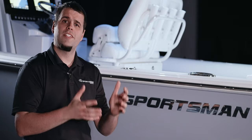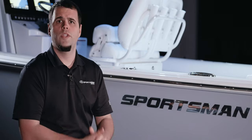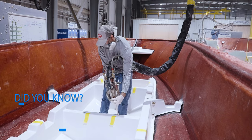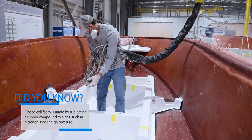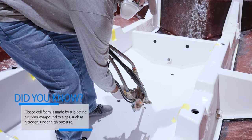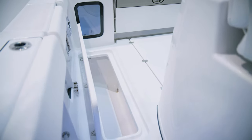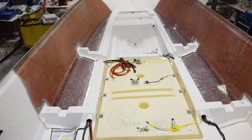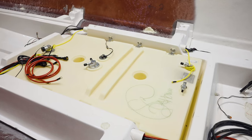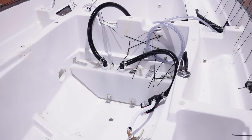With the two parts now permanently attached, the empty cavity between the stringer and the hull is filled with a closed-cell foam. An added benefit to our strong design is that the foam is not serving any structural support — it's just additional flotation. This foam also serves as an incredible insulator for our in-deck fish boxes, which are built into the stringer system. Later in the process, this stringer will serve as the grid to install essential components like the fuel tank, pumps, in-floor fish boxes, and much more.